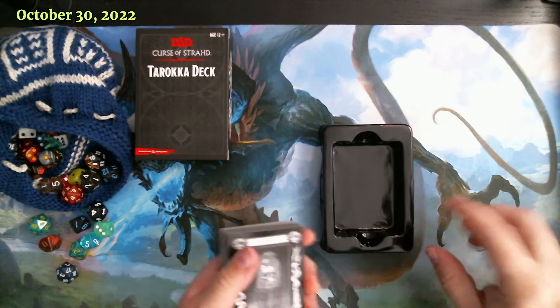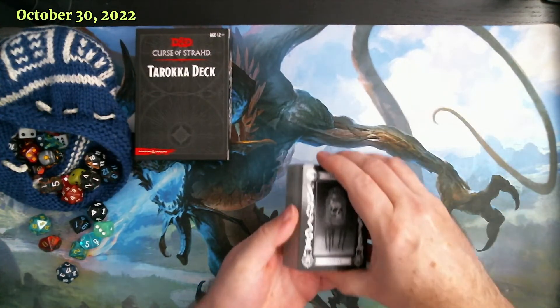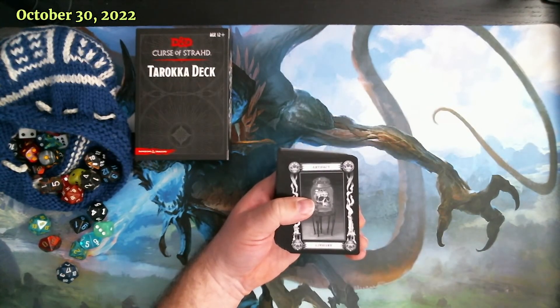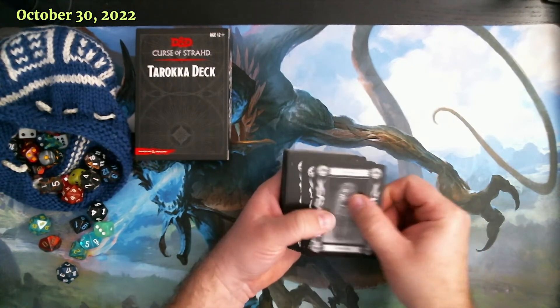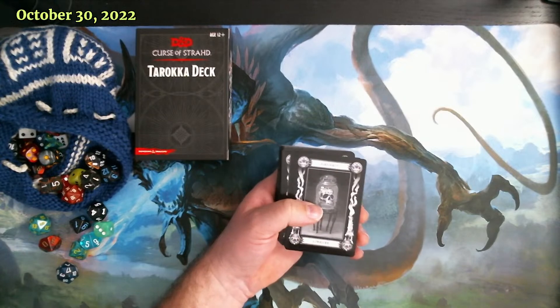From what I read, there are 54 cards in this deck and they are broken down into several different categories. I've got a cheat sheet - I'm on a different screen in D&D Beyond looking through the details of the deck.